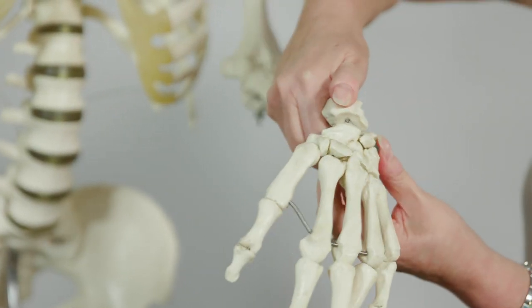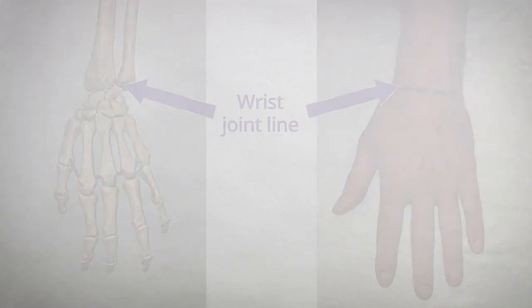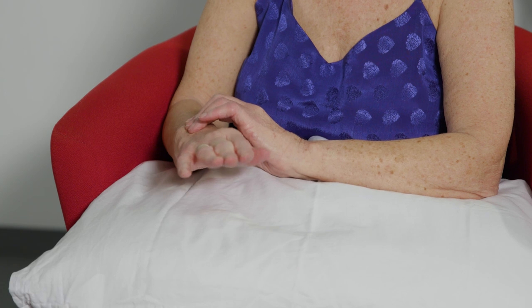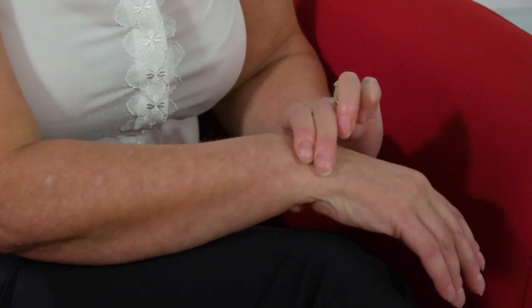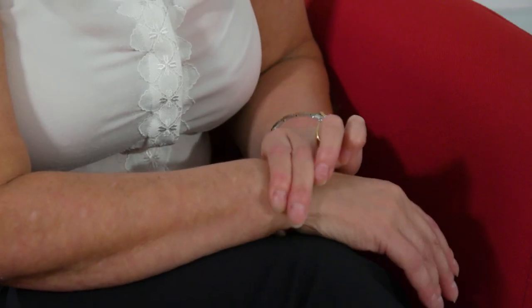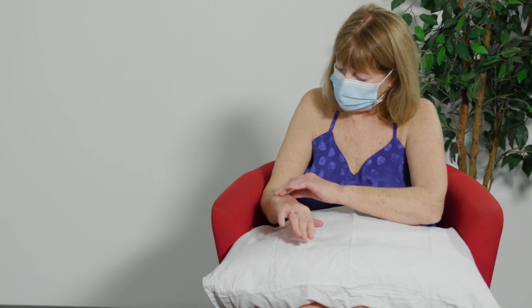Looking at the wrist joint on the skeleton, where the wrist bends is where the joint line is. To examine the wrist, rest your hands on a pillow and bring two fingers over to the top of the wrist, past the two bony lumps, with the thumb underneath. Bend your wrist slightly and you'll feel you're right in the joint line so you can feel for any swelling. Karen notes it feels quite squishy and possibly a bit swollen — like a squidgy grape.